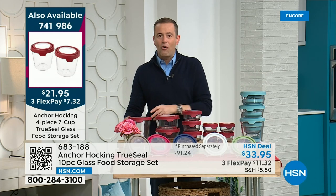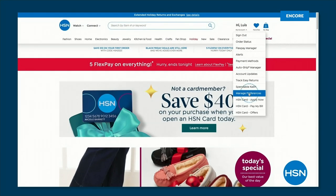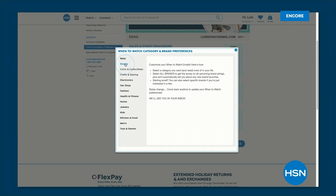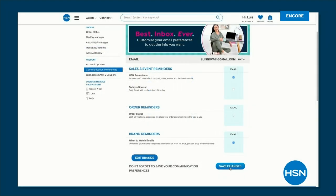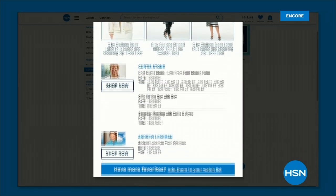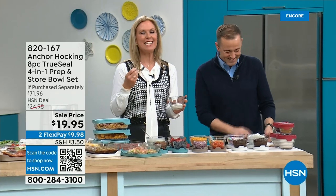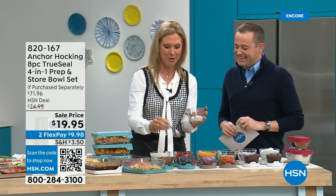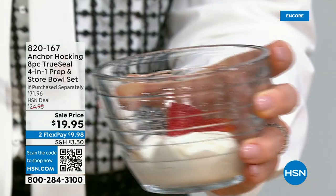If you love Anchor Hocking and never want to miss a show with Tracy, sign up for HSN's 'When to Watch' emails — you'll be notified when your favorite brands are appearing so you don't miss the Today's Special. Next up is the prep cup collection. Tracy travels with her Anchor Hocking — she has one in her green room right now for tomorrow's breakfast.